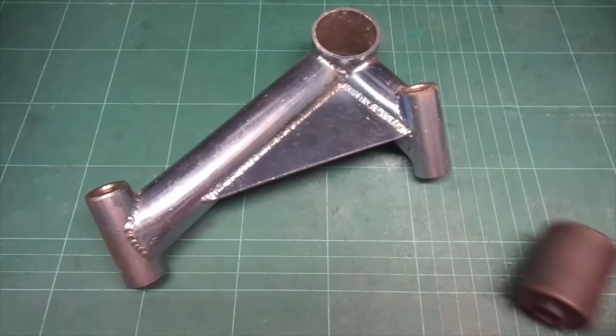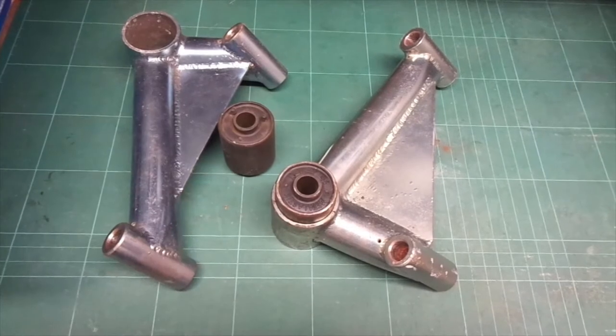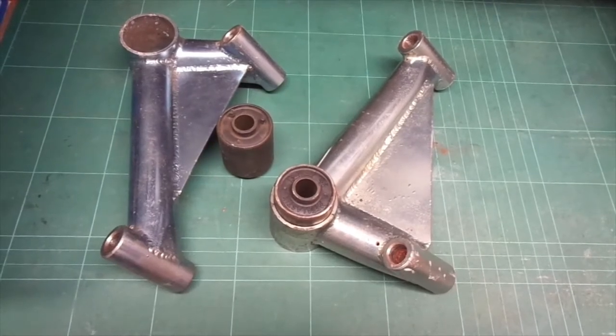Engine mount. Metal-elastic bearing. Two engine mounts, two metal-elastic bearings. One of them is halfway in and is stuck. I wonder how that happened.